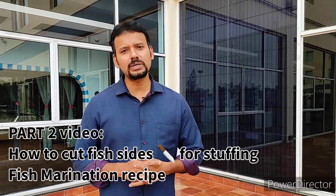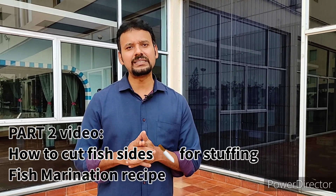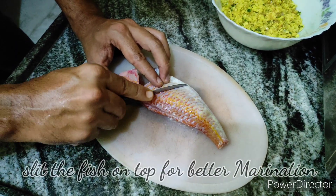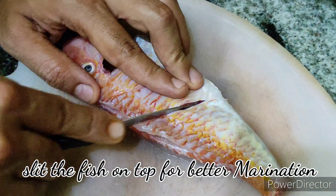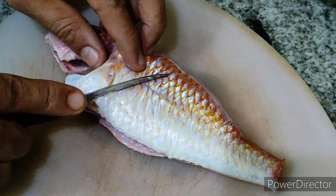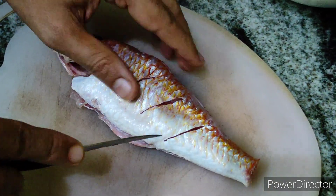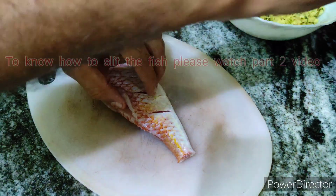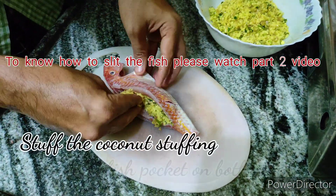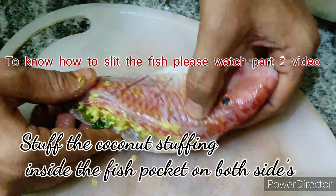Since this video is quite long, I'm dividing the recipe into two parts — the second part you'll see a little later. For this preparation, make sure to choose a round fish with a center bone and make marks to help the marination get inside the meat. I've shown in a separate video how to slit and make a pocket in the fish for stuffing — so now we're going to stuff the coconut inside the fish pocket.